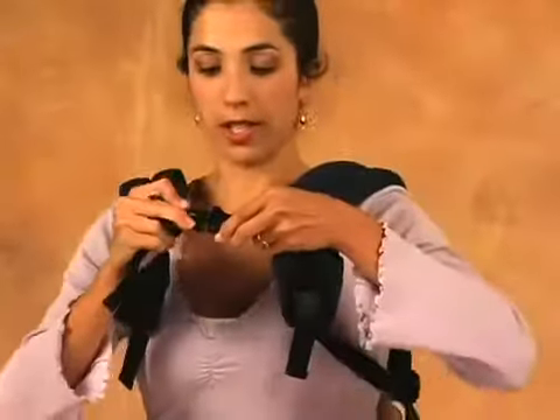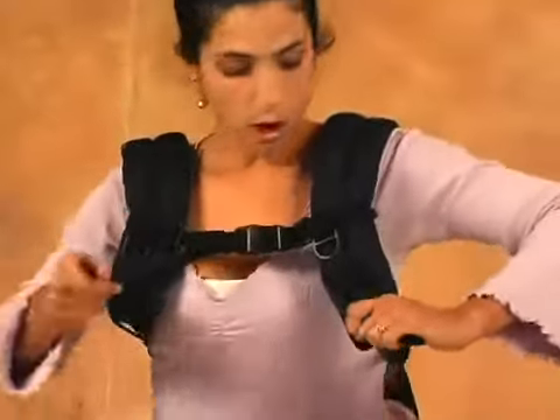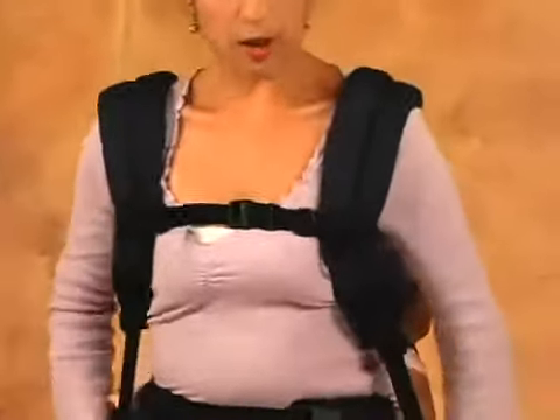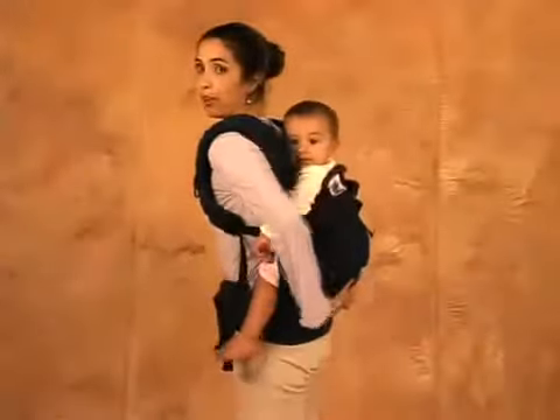Now you're going to secure the chest strap. And for the last, hold the dangling strap, untie it and pull it down and back. Now you have the baby right on your back. Take care. Thank you.